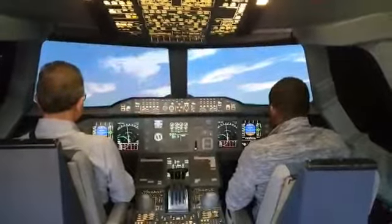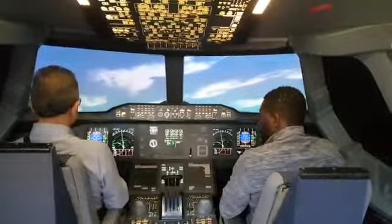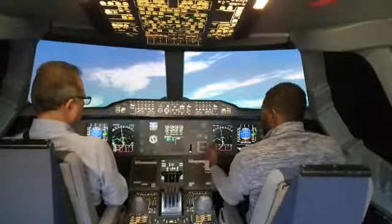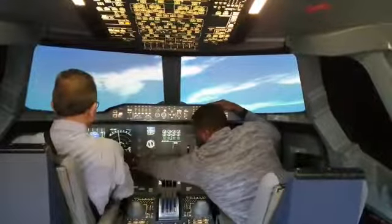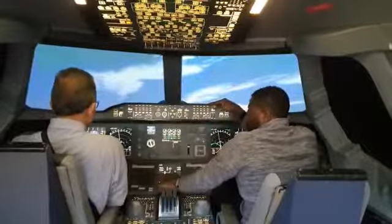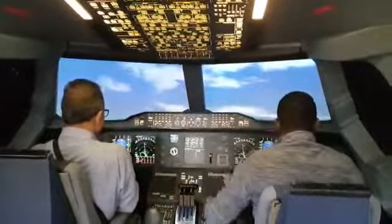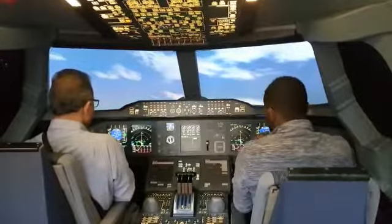Now it's 12 degrees. Push 15, pull 15 degrees, release it, open it up, and follow this green line up, follow it. Hold it like this, this way. Now it's only yours.